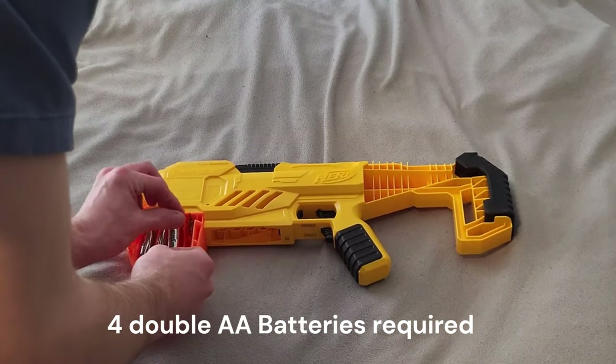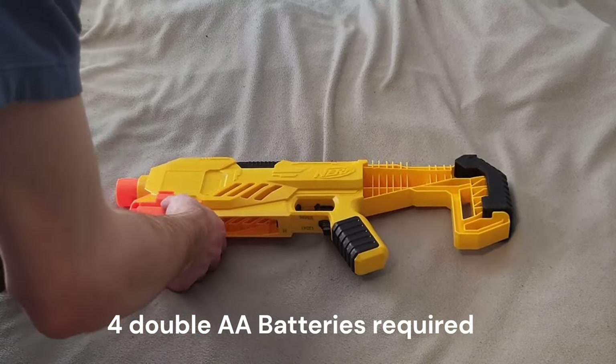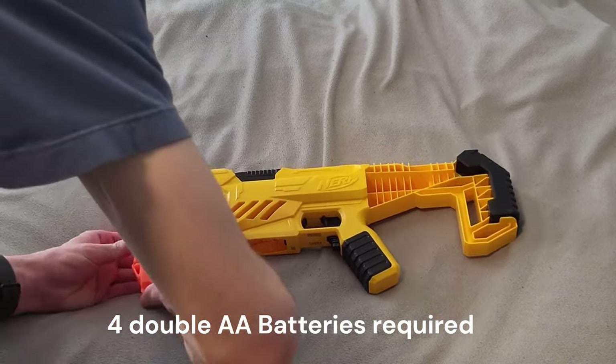Four AA alkaline batteries are required for the blaster to function, and it will not function without them. I'm going to install them — remove the battery cover, put them in, and then put the battery drawer back on.